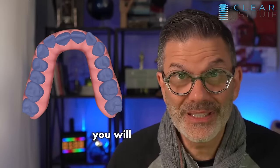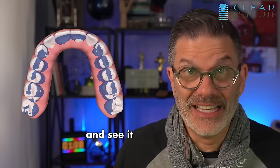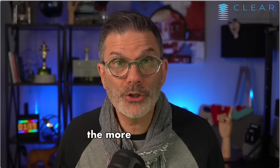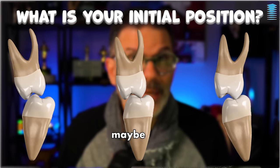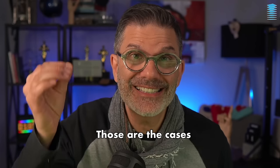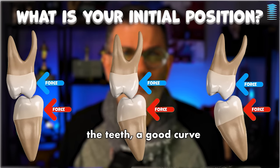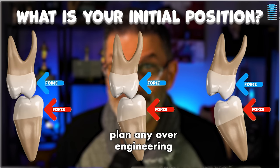But in the ClinCheck, you will not see that. So this is where you have to be a dentist and see it in your head. Now, the more you expand, the more you will have this secondary effect. And depending on the initial position of the teeth, maybe this is something you want and wish for — those are the cases where it went well. But if you start with a good angulation of the teeth, a good curve of Wilson, and you don't plan any over-engineering to counteract the side effect, you might be in trouble.